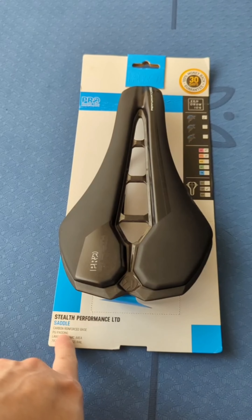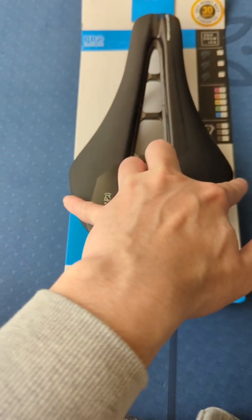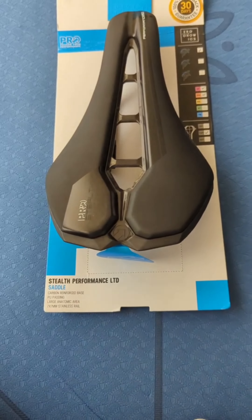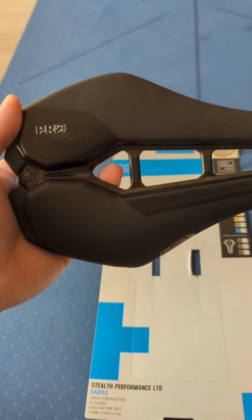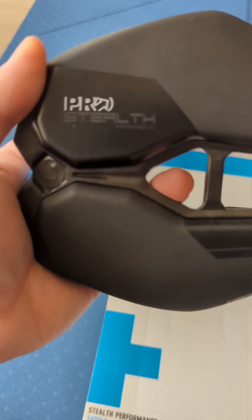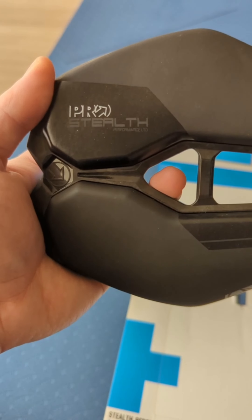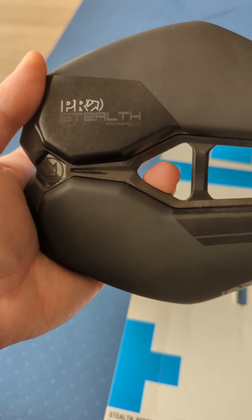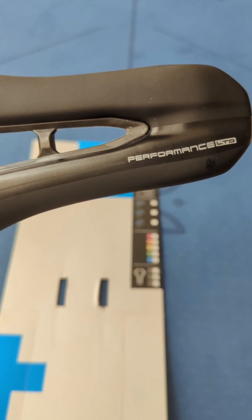Today we're going to review the Stealth Performance Saddle. It's a short nose saddle with a big cutout in the middle to relieve perineal pressure. I got the 142mm width to accommodate my seat bones. They do have a curved and non-curved model — the curved one has a bit more curve at the back. It has a polyurethane cover and is quite comfortable, and a bit different from the normal Stealth saddle which has a lot more swoop at the back.